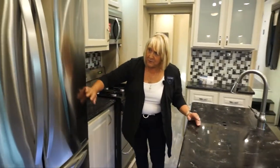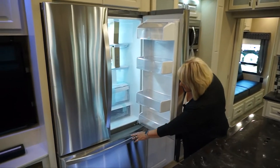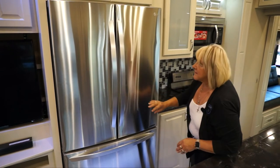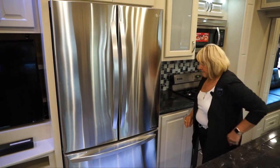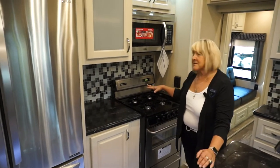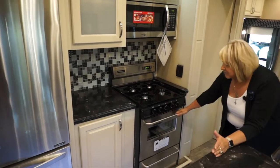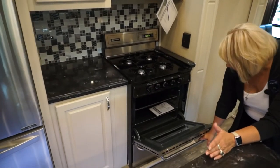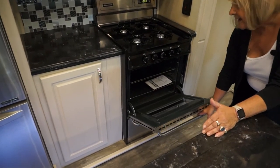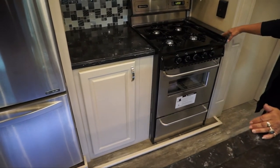Over here we have the residential refrigerator — 21 cubic feet, lots of storage, freezer in the bottom, very efficient. Going down the road it runs from our inverter. The stove area has the residential stove option — a 24-inch with an actual oven, just like at home. That's a big draw for customers who like to cook and bake, and it's been a huge feature in our coaches for several years.